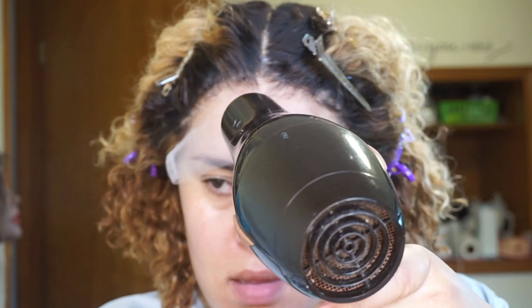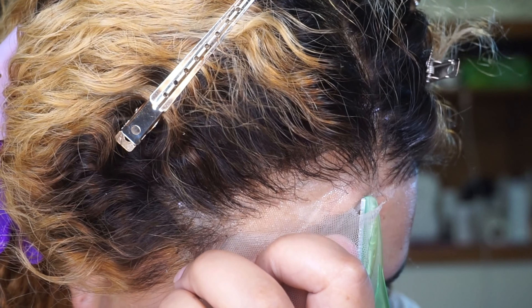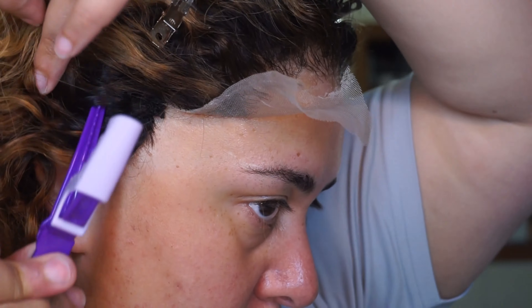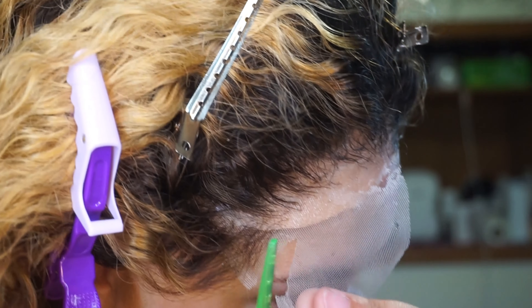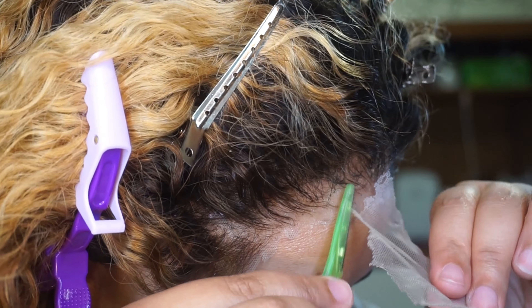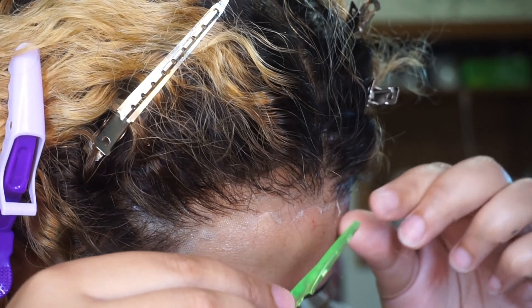After your Got2b Glued is completely dry, you start cutting the lace. You want to use an eyebrow razor — you can get these at any beauty supply store or off Amazon. Lift the lace all the way up to where the hair starts and use that little razor to cut the hairline. I used to use serrated scissors, but this method is a lot better because you can get really close to the hairline in different parts instead of just cutting the lace straight across. Do be careful because these razors are very sharp — I did cut myself a little bit. If there's still a little bit of lace coming down too far, just lift it up and cut it off with the razor. This entire process only took me 30 minutes.